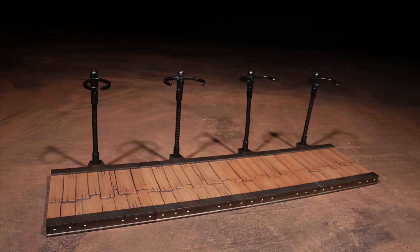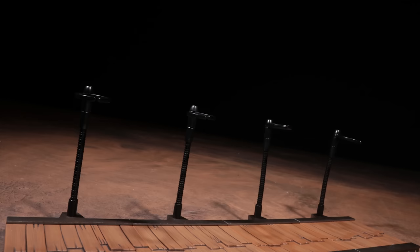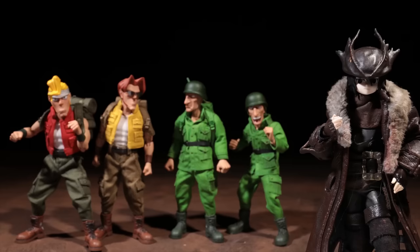All four figures come standard with a display stand and a plastic tab you can use to link them together. There's a solid claw to hold your figures in place and the post is a reinforced aluminum wire. That'll do it for accessories.